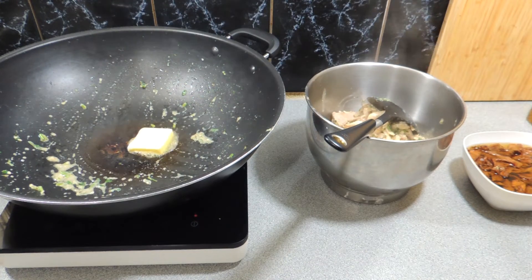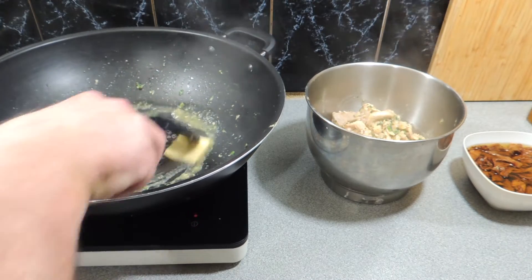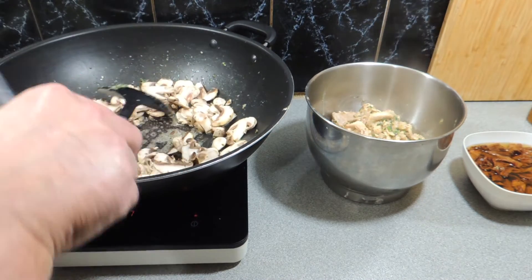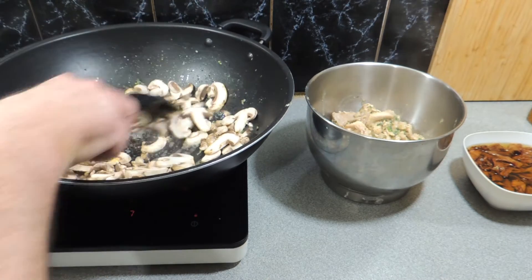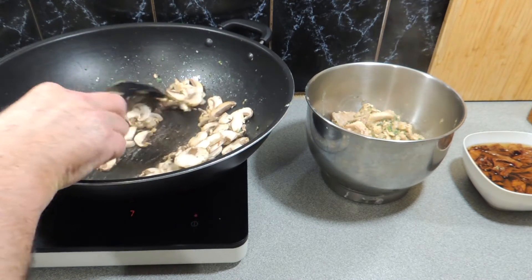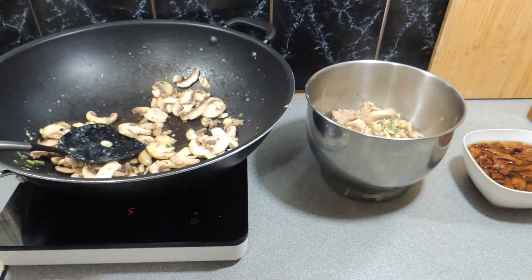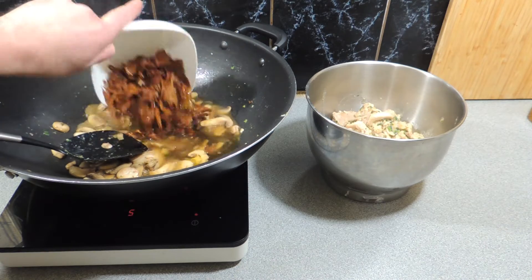A little bit more butter into our pan — melt that down. Butter is always better; you can use margarine but you won't get the same flavor. Here I've got a small tub of pre-sliced mushrooms just to bulk out the mushroom factor a little bit more. The chanterelles are going to take over as our main flavor. Just cook those down briefly to wilt them a little bit.